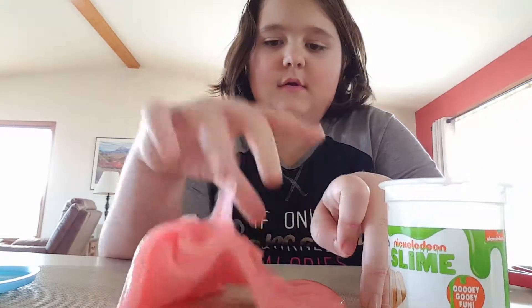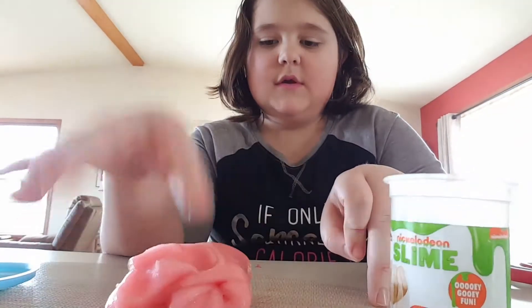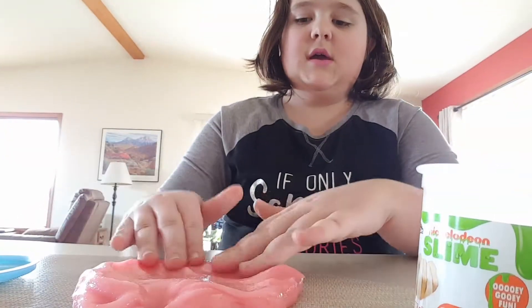This is the slime. It used to be clear, and now it's that color. So we're just going to flatten this out a little bit, and we're going to add the lipstick first.